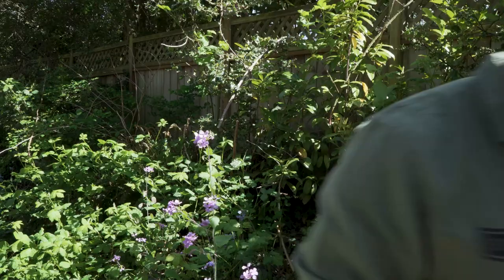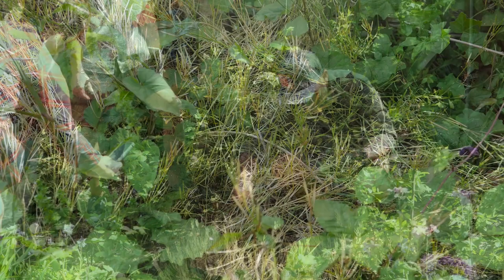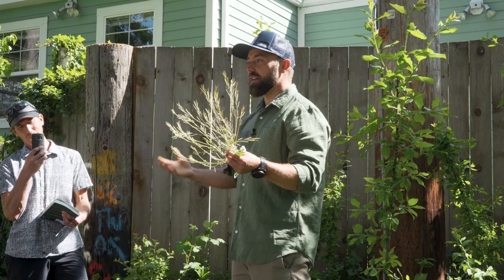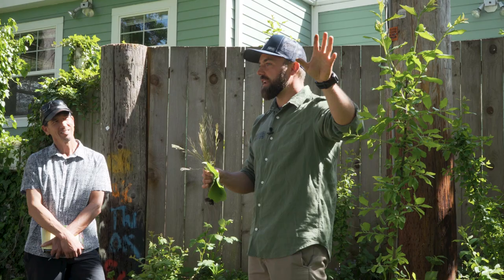Check out this plant — if you touch it, it starts shooting seeds! This is a bittercress, which is a mustard. One thing I've been criticized for in my book is not having regions for where plants grow, and the reason is that plants, just like humans and animals, love to travel. This plant propagates by literally shooting seeds out several feet when you touch it — that's the plant's way of producing a lot of offspring.